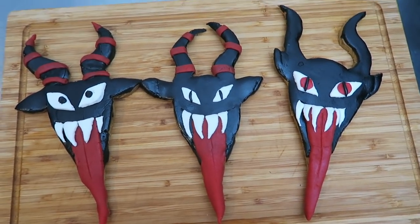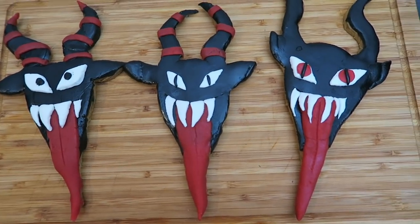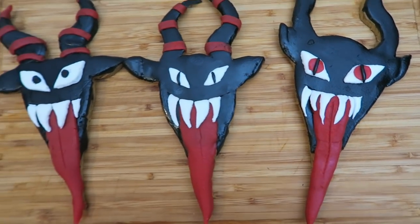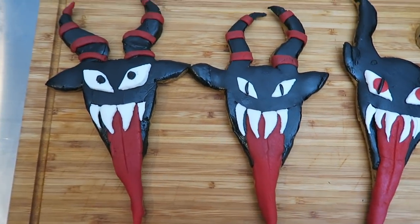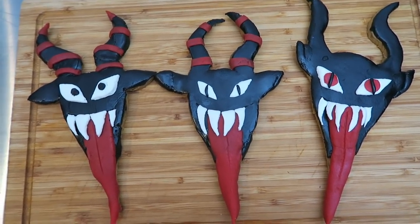I wouldn't really call them perfect but I feel like for a first ever attempt at making gingerbread it's actually not that bad. Maybe you can do a better job of decorating — I've learned a lot from this experience. I've learned that I hate fondant and that marzipan was a lot easier to work with, so perhaps next time I try and make sinister looking cookies it'll be all about marzipan.